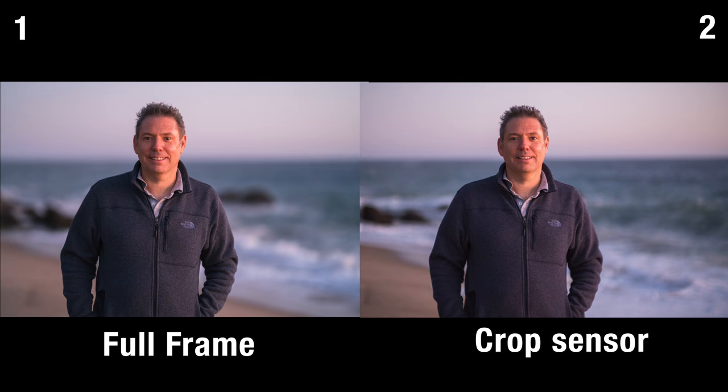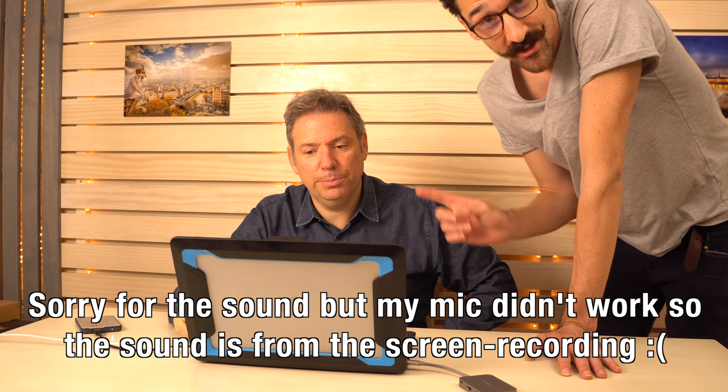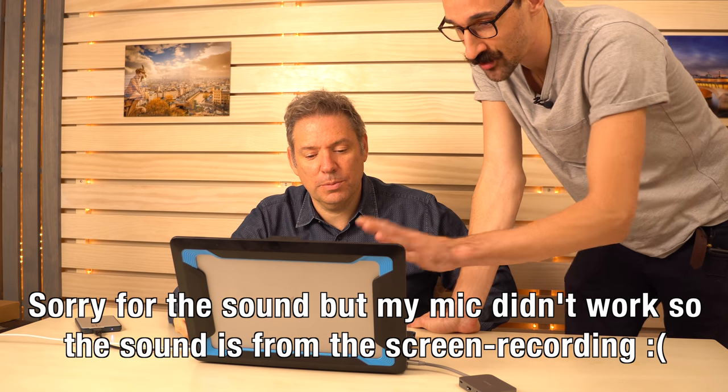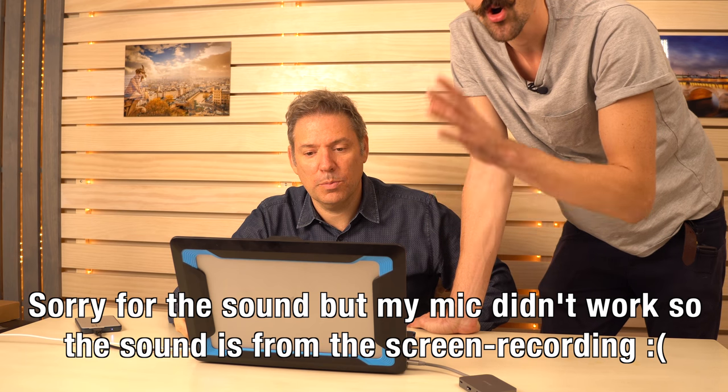So here you have it — the full frame was number one and the crop sensor was number two. And I wanted to see if Surge Rannelly could tell the difference, so I gave him a little test. I'm going to show him the photos that I just took. I'm going to ask him if he thinks that's the full frame or the crop sensor. I already told him what lenses I used. So what do you think about the first one, Surge?